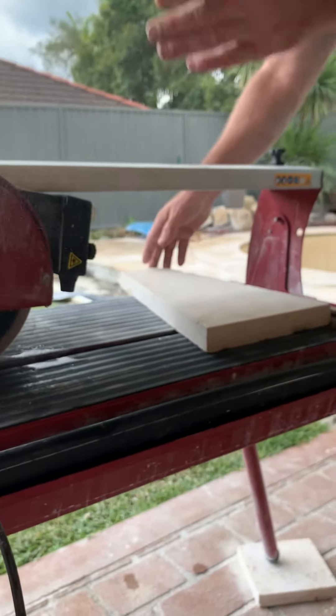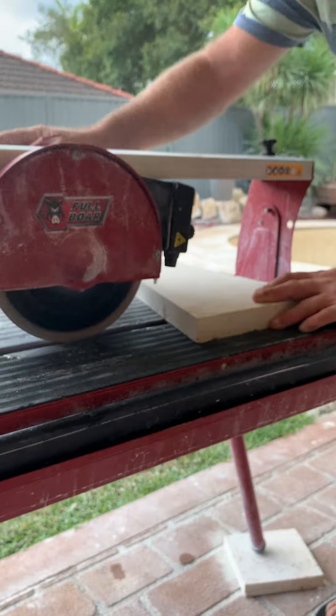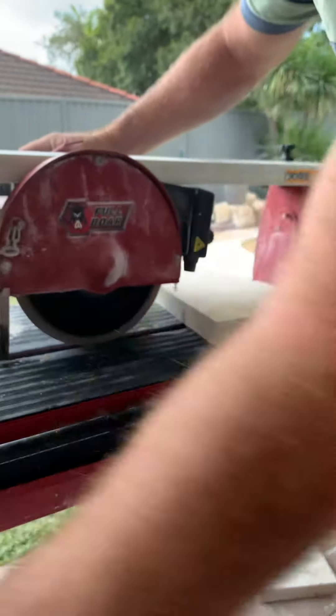They've got all the jigs that you put up to guide the cut, and you just get the edges there, throw it back, and get the cord out of the way.